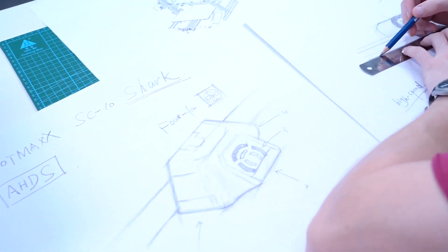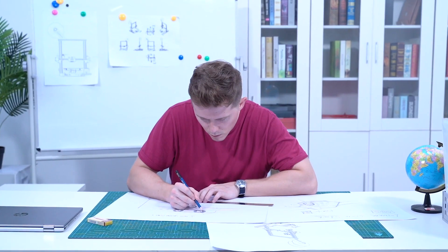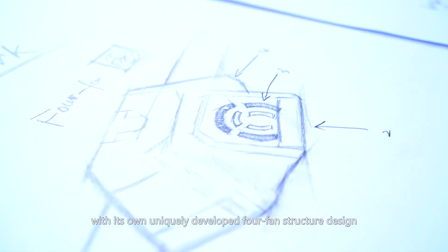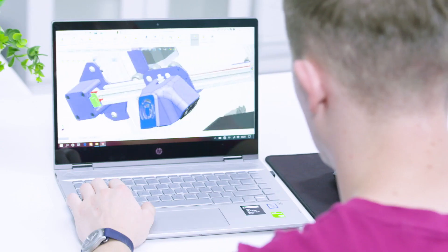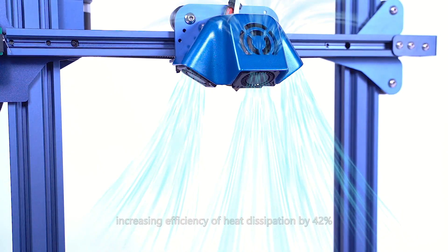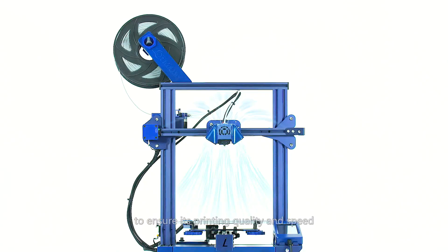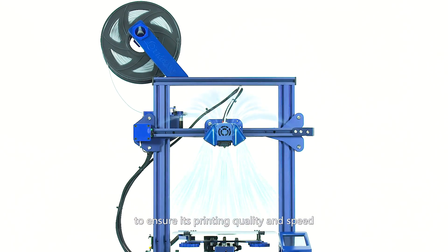The Aeolus Heat Dissipation System, AHDS, is a highly efficient heat dissipation system with a uniquely developed four-fan structure design, which can effectively cool the printing nozzle from all angles, increasing the efficiency of heat dissipation by 42% to ensure printing quality and speed.